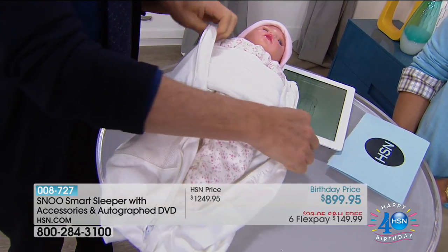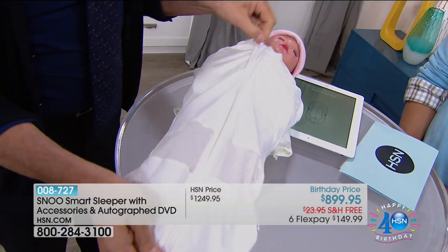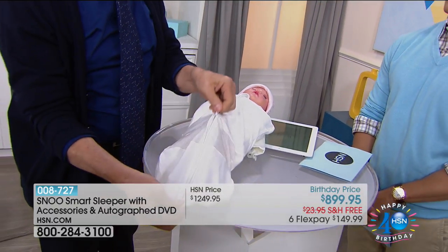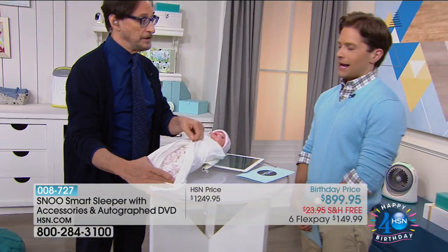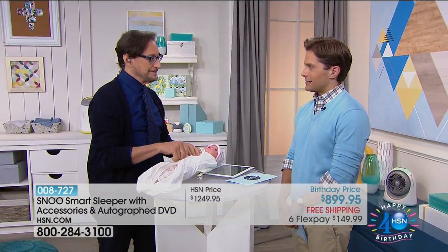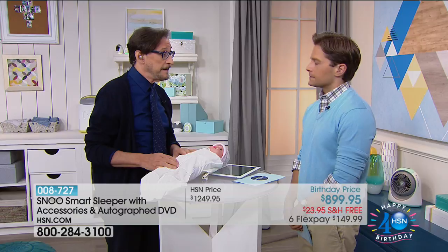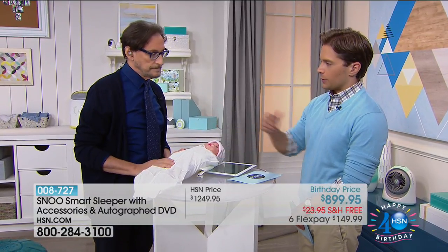You just close it up and zip it. The zipper closes from the bottom to the top and from the top to the bottom, so that you can also open it for diaper changes without unraveling the whole thing. The origami wrestling I've done — trying to loop over — you end up with loose blankets that get around the baby's face. Now you have that safety feature. So the baby is swaddled — and then what do we do?